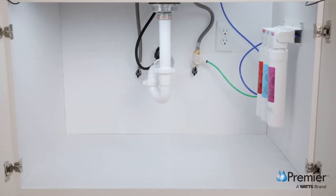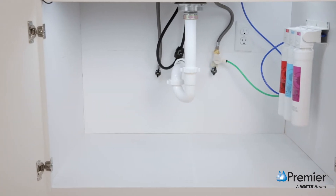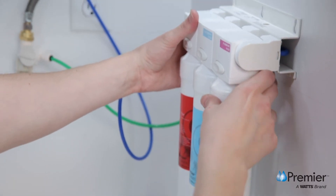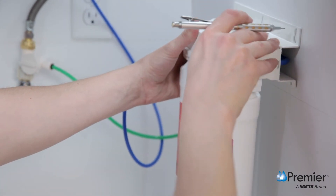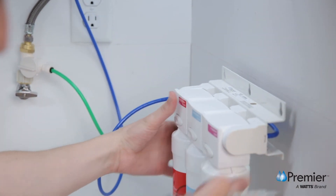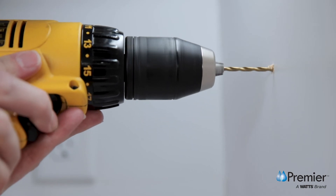Now you're going to mount the system to your kitchen cabinet, allowing several inches of clearance below the filter for easy removal and replacement. To determine your mounting location, raise the system up two or three inches from the cabinet bottom and use a pencil to mark the eyelet locations in the bracket. Set the system aside and drill one eighth inch pilot holes for the mounting screws.